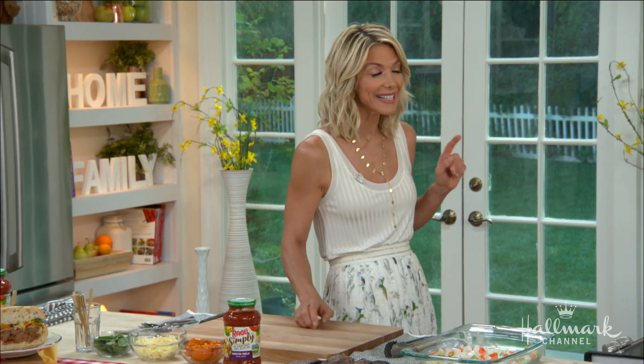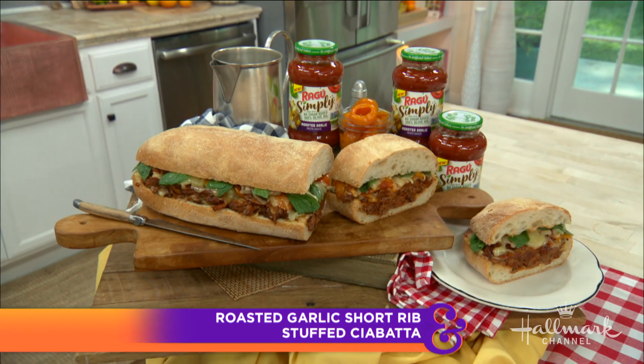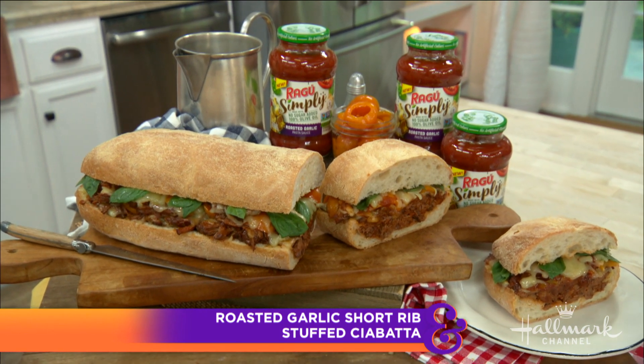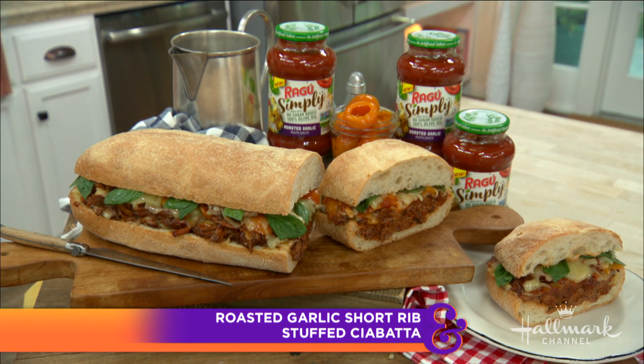Keeping the pantry well stocked with spaghetti sauce is one of my secrets to getting dinner on the table for my family in a pinch. But you don't always have to use it for pasta. Today I'm using Ragu Simply Roasted Garlic sauce in an unexpected way to braise delicious short ribs for a ciabatta sub sandwich.